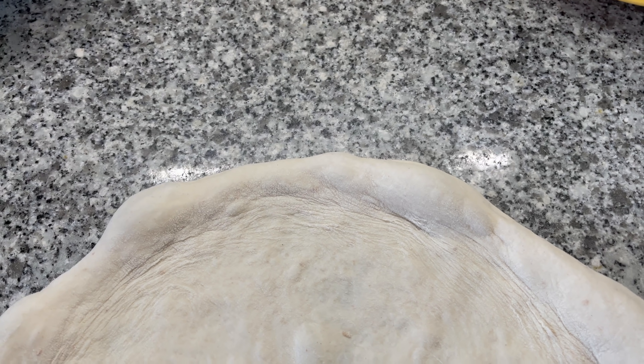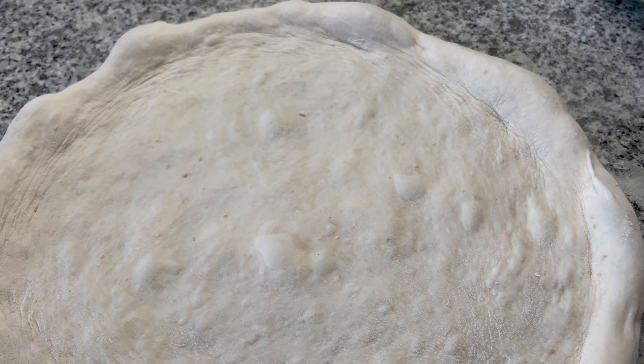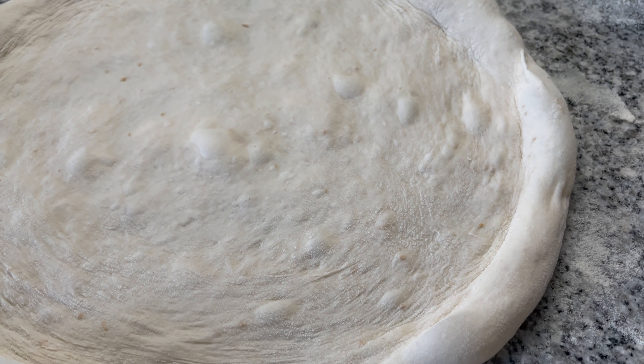Today, you will master making an amazing sourdough pizza. The dough that you learn to make is super fluffy and has incredible flavor. Probably the best pizza dough there is.